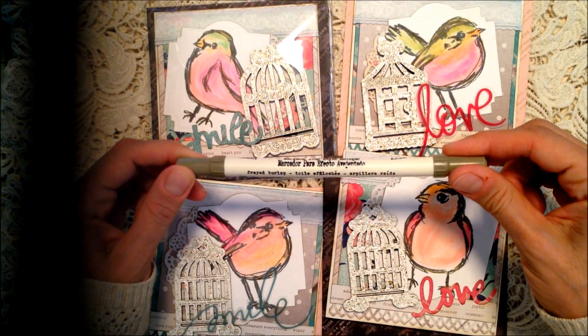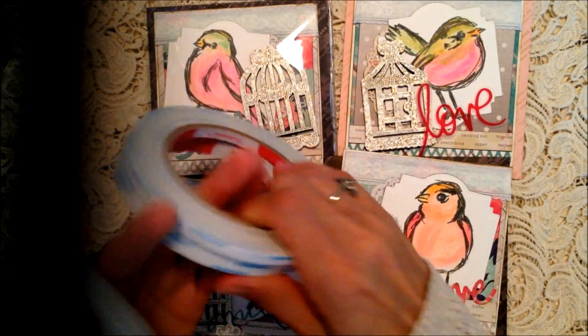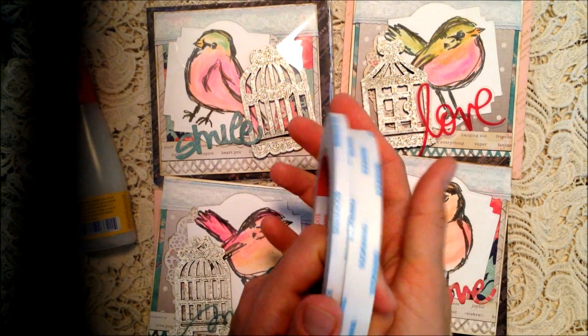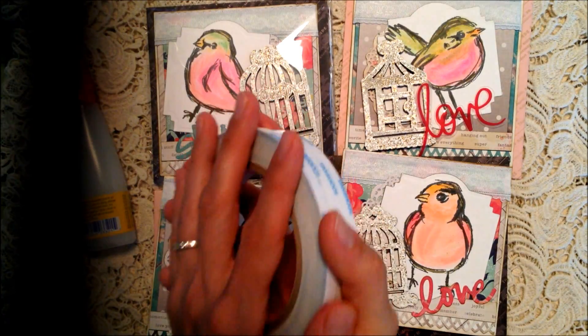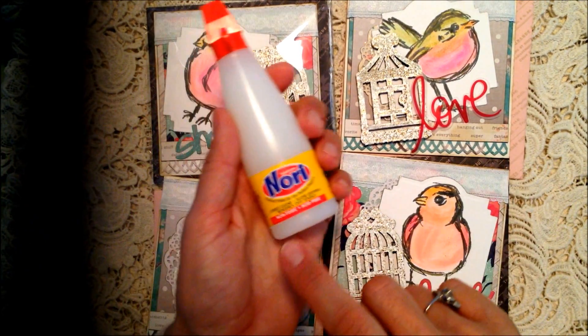I double-layered some trims - there are two different trims there - and I outlined everything with my Ranger Frayed Burlap, then used my Wink of Stella pen on top of that. I don't have a heat gun - I'm addicted to score tape, I use it for everything. I adhere everything with score tape, and I use my wider half-inch score tape around the border to make sure it adheres super well.